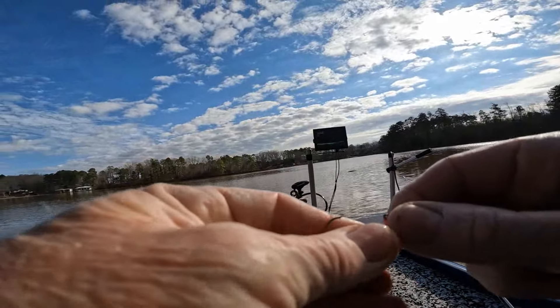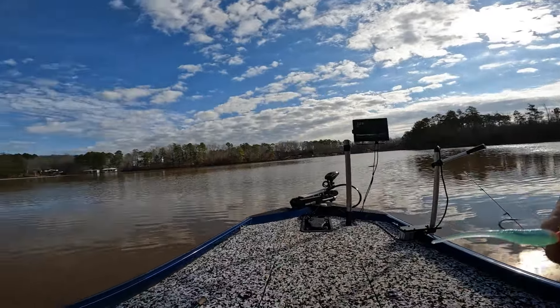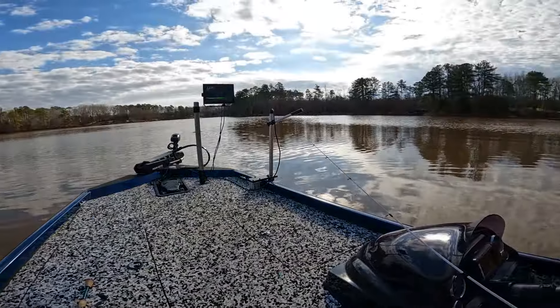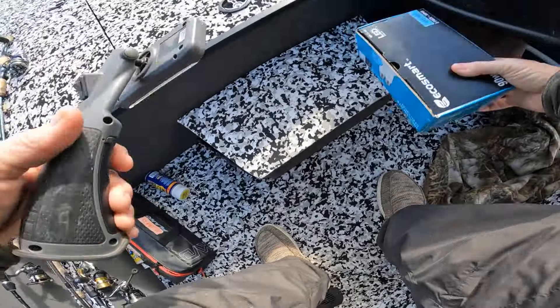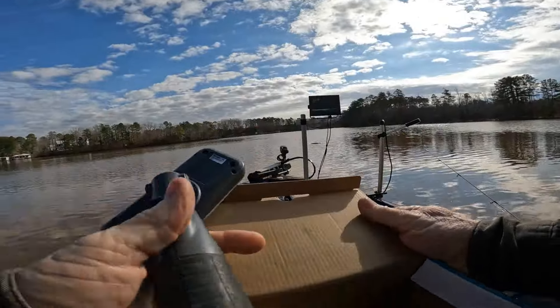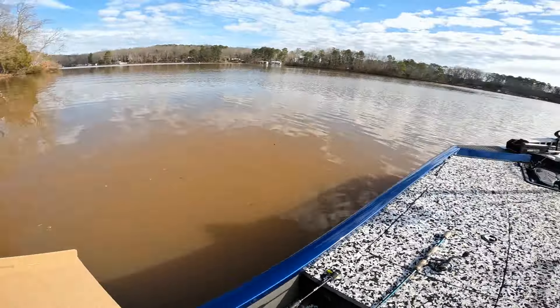Guys, this is a glow in the dark UV bait. I got a flashlight with me. I'll show you what I'm doing. That was the first cast with it. I brought a box with me. I made these baits Friday, today's Saturday. The water's nasty — y'all can see the water. Visibility's only about two inches.